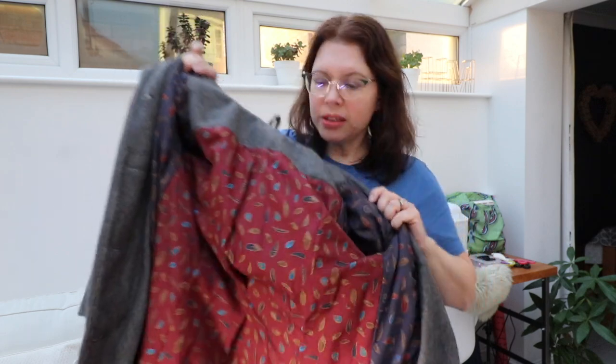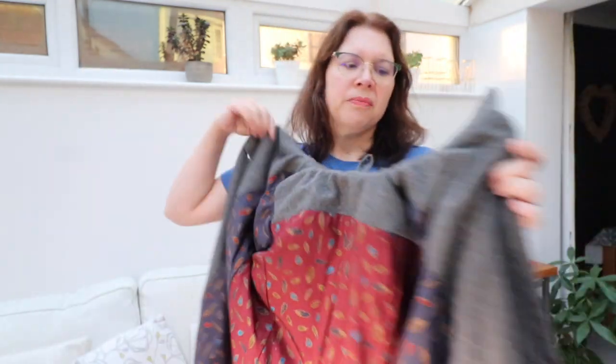This is a Butterick pattern — I'll put the number on screen — and I do have a whole video about it linked in the description. I went to a festival of fabric in Suffolk a few years ago where someone was selling silk remnants. Silk can be very expensive, so I bought these off-cuts and joined them together to piece my coat lining. So I have a silk lining in two different colorways.